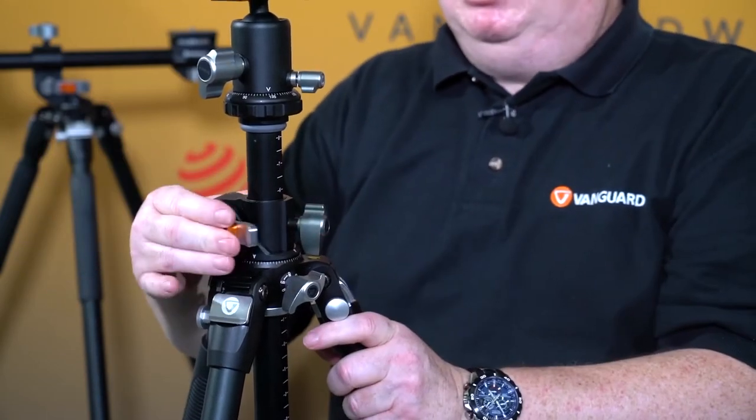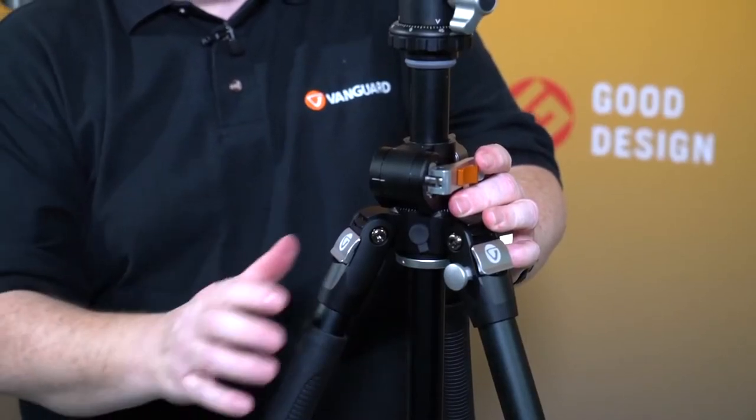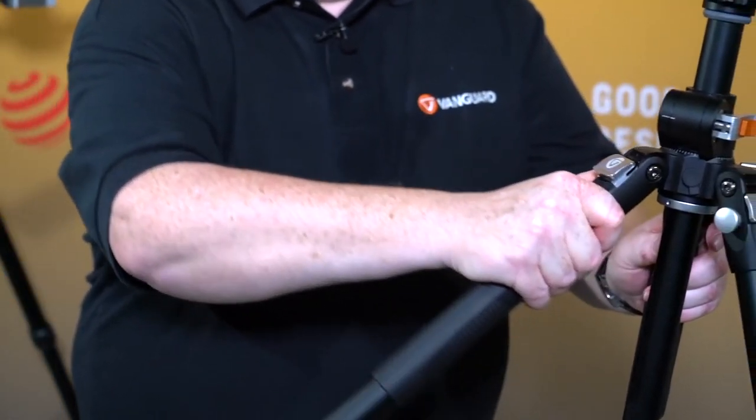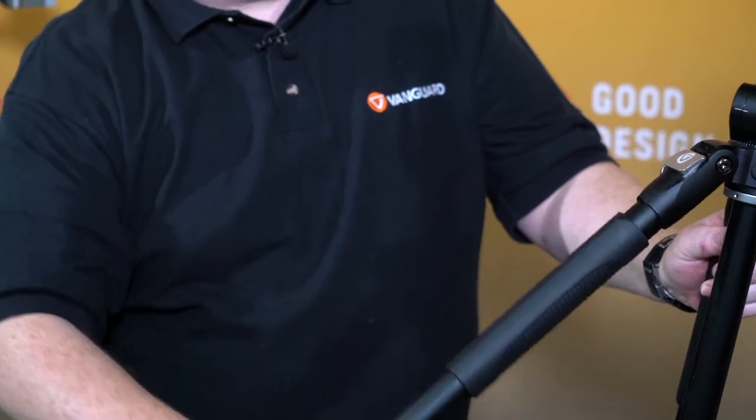To make best use of this, you also have three leg angles which are easily adjusted by oversized bolts. Everything on here is oversized so you can use it with gloves on, or with much larger than my diddy little hands. You have three leg angles so the tripod can literally be flat to the ground.